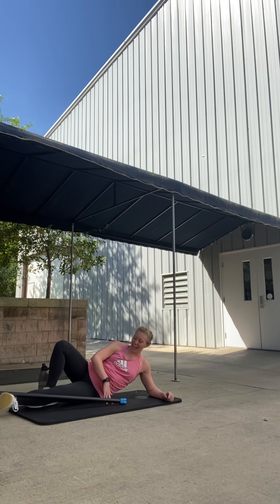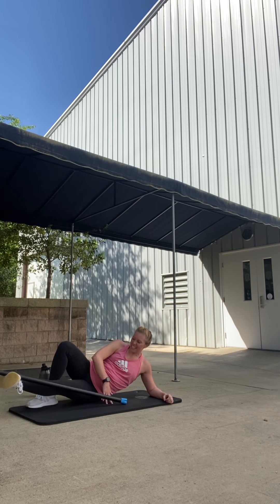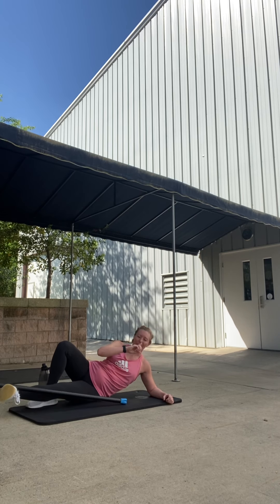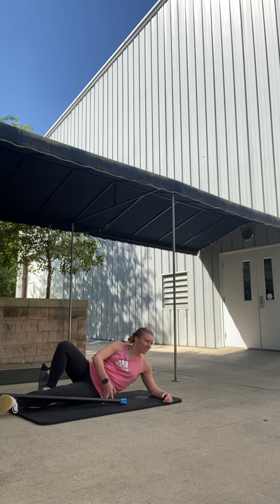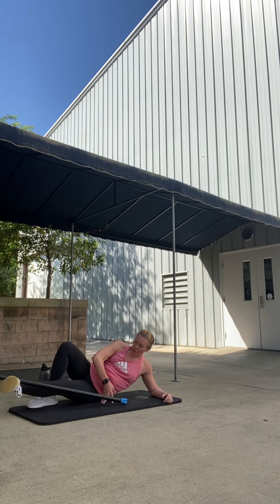One more set of singles — eight up. Eight, seven, six, five. Four singles, then we'll do one last time — those 16 pulses to finish inner thigh. Pulse up two sets of eight. Sixteen, fifteen, fourteen, thirteen, twelve. Good. Ten. Finish these. Eight, six. Almost there. Four, three, two. Done.